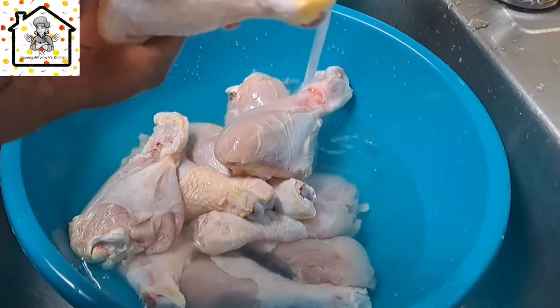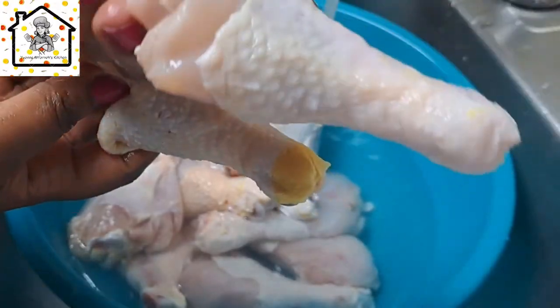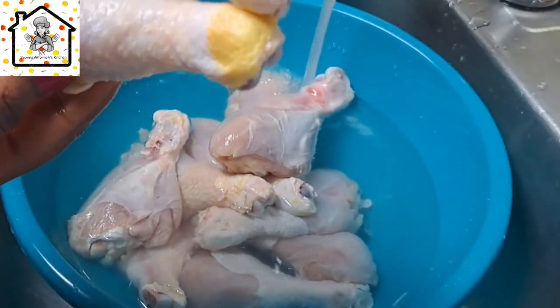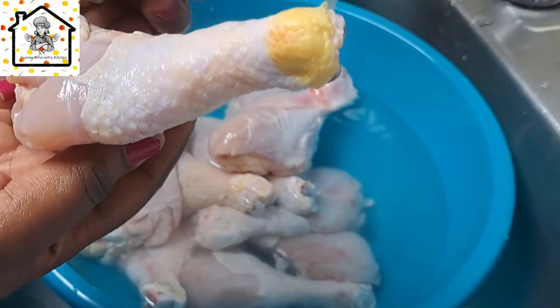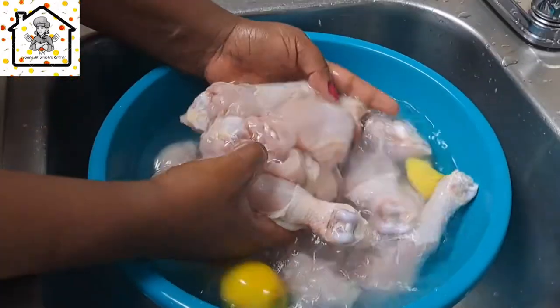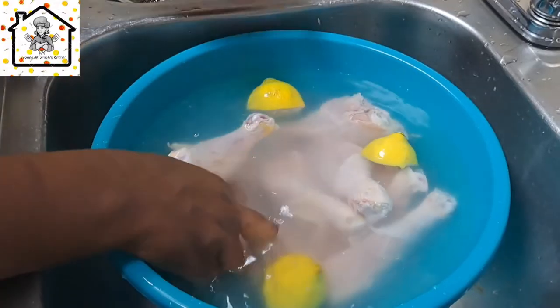All done! Now go ahead and rinse the drumsticks. You can see the drumsticks are now clean — perfect for you to prepare and eat. Look at the difference: this is the cleaned drumstick and this is the one that is not clean. The difference is clear.